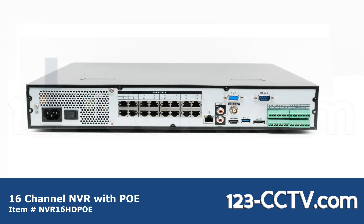On the back of the NVR you have a 12 volt power adapter port, on/off switch, 16 Cat5 PoE ports, network port, RCA mic out and mic in, and a VGA port for a monitor and BNC spot out.